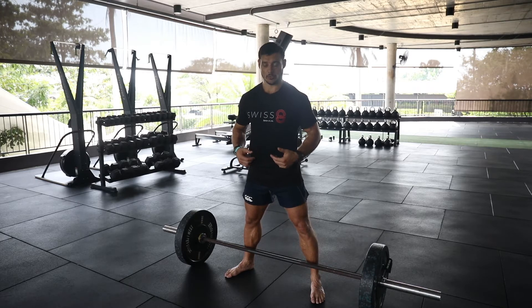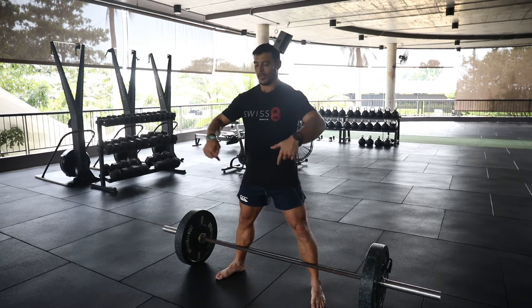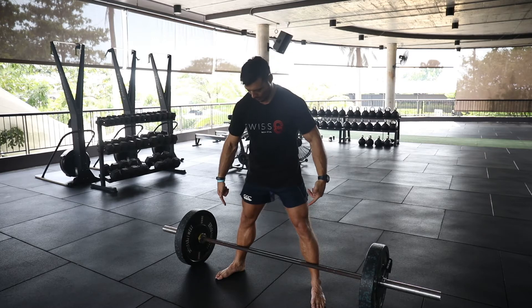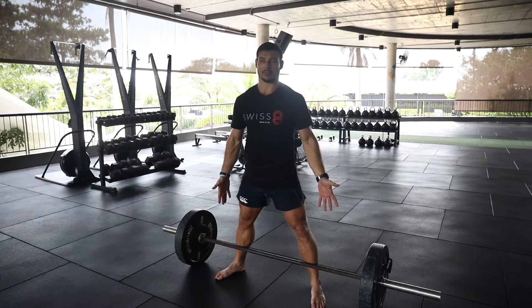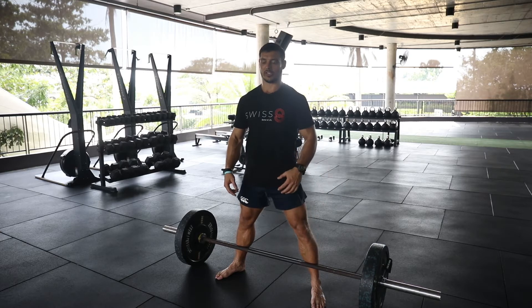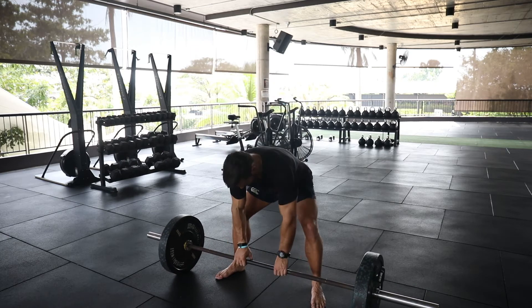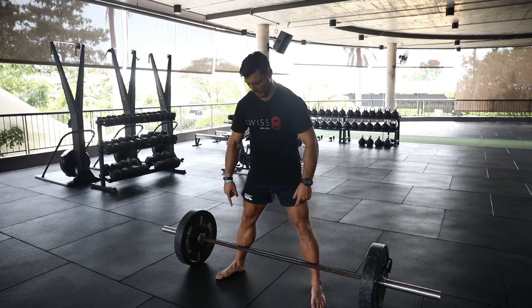The setup for the sumo deadlift: step in nice and close to the bar. My shins are essentially touching the bar. This forces me to drive my hips back so I can load that posterior chain. I don't want to drive my knees forward and make it a knee dominant movement. Step in close to the bar.